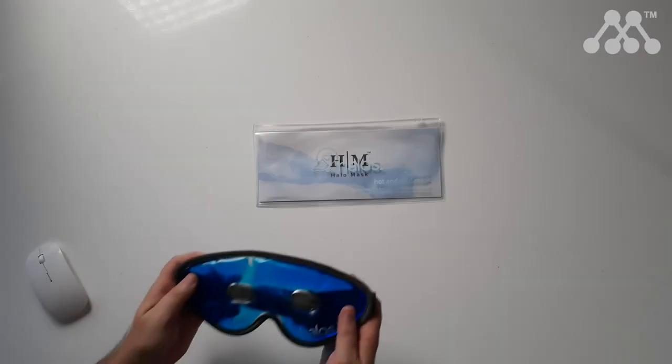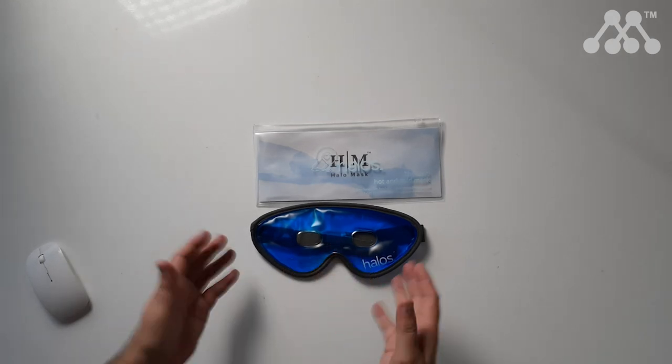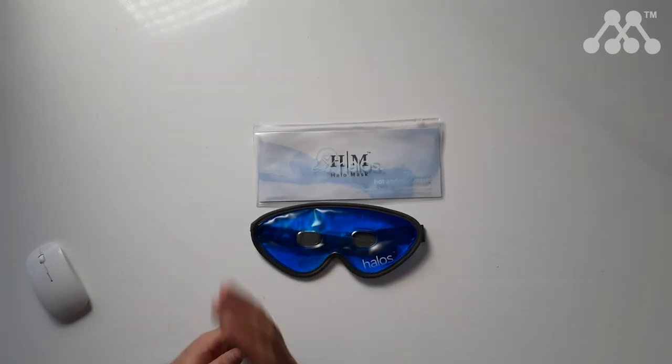This is something I would certainly recommend adding to your first aid kit at home to provide relief in those times when you may need some sort of therapy for your face. Hopefully this helps you make a decision as to whether this Halos face mask is for you, and I'll catch you in a future video.